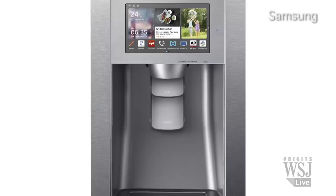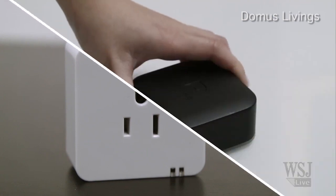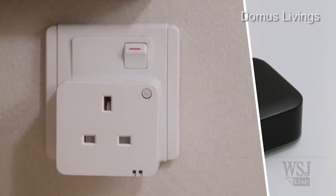I'm not talking about those fancy smart fridges with LCD screens. This setup from Domus Livings gives your regular appliances a chance to be smart. Their mission for smart home solutions is to make people's household products smarter, so they don't have to replace new products to become a smart home, but to use their product and make already existing products smart.